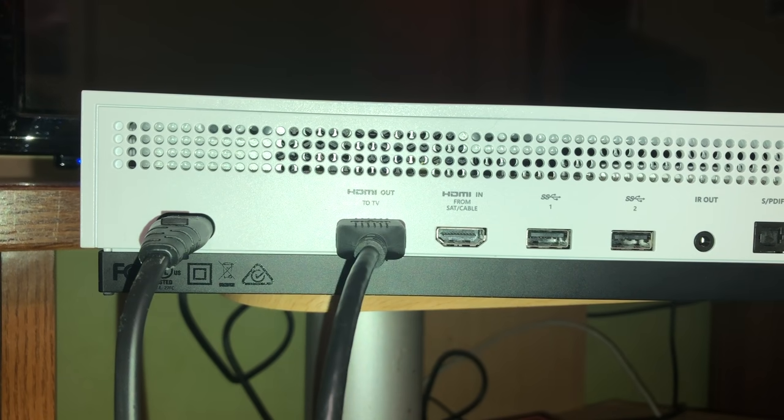Now we are going to clear the cache. It could be that there is some corrupted data on your system and you think it's the HDMI that isn't working, but it could actually be your console too.